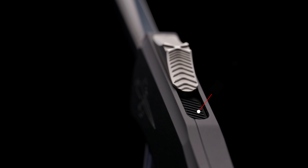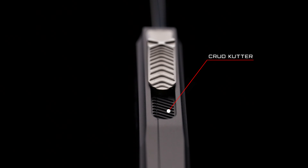Within the button track we've actually added machining in there. We're going to call this the crud cutter, because this is going to allow pocket lint or debris or anything like that to be collected inside. It also gives less bearing surface so the button will ride much smoother.